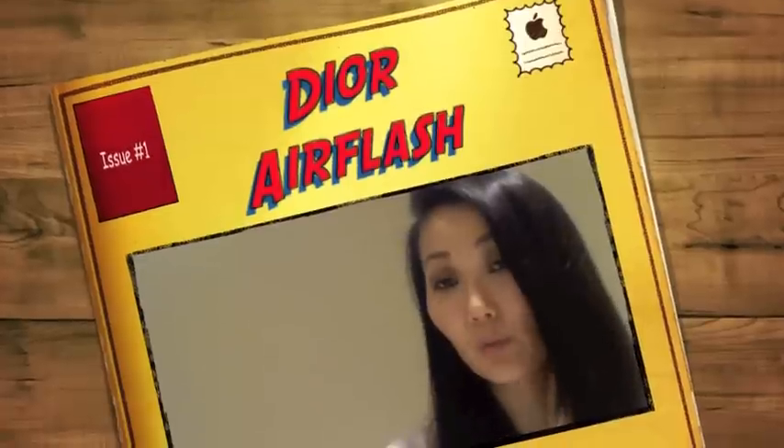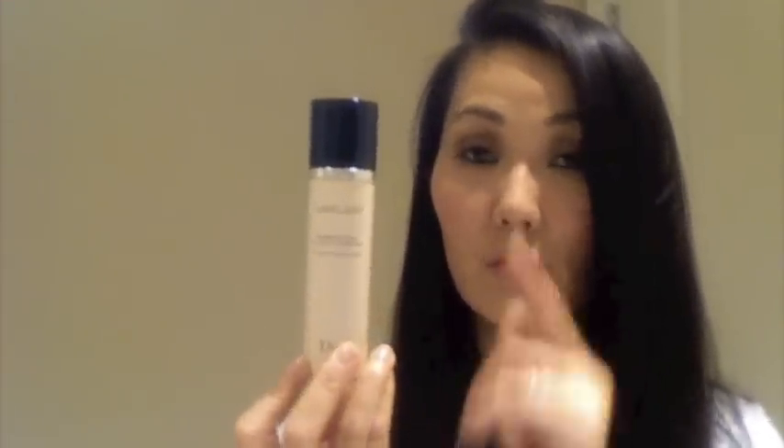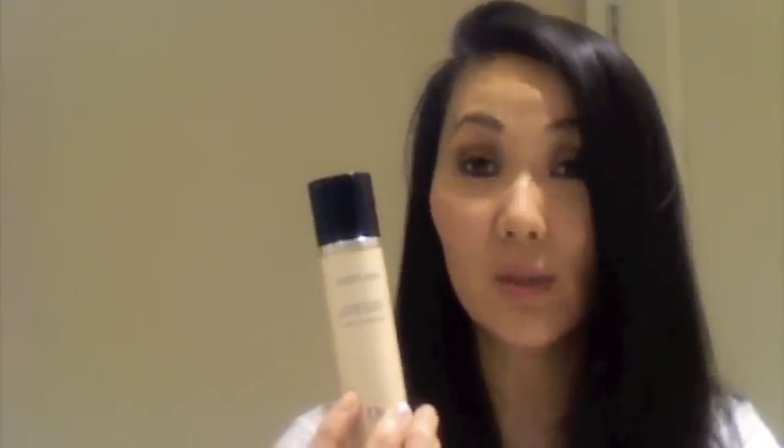Hi guys, so this is a separate review of the Dior Airflash. I had quite a few requests to do a review of just... Lord help me today. I've shot so many videos I really don't even know if I'm coming or going. There are a lot of requests for me to do a separate review of this product. It's sort of a standalone, and I'm sure I rambled on about it in a haul video.